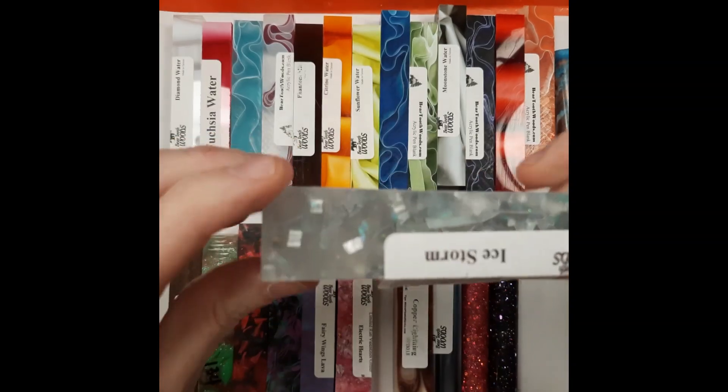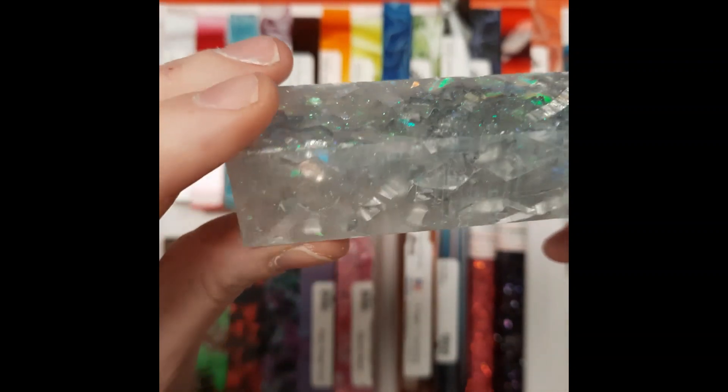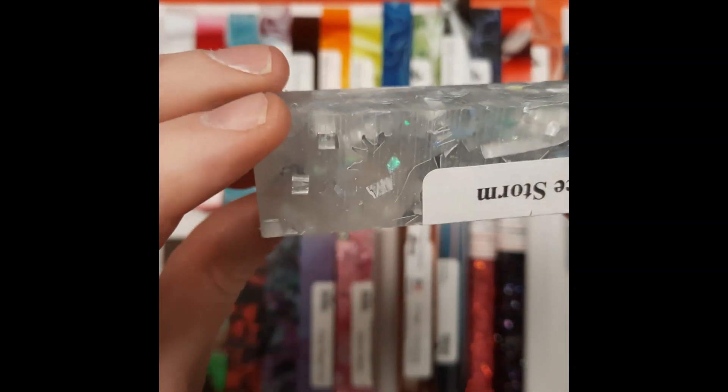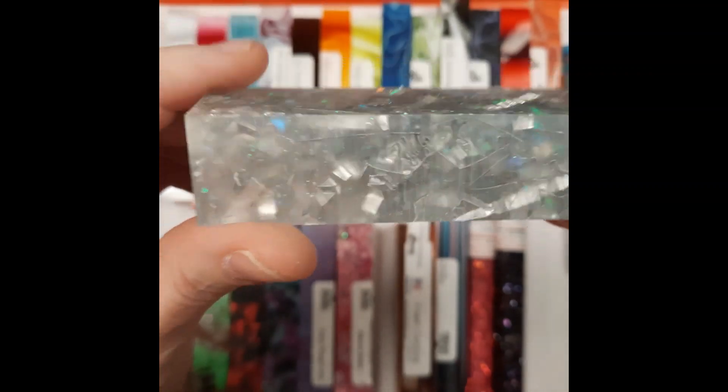Ice Storm — you've seen it a few times. It has the silver tinsel in it. It's a limited edition for Christmas. There are still a few left on the Beartooth site, but they're not making any more. So once they're gone, there will be no more available.